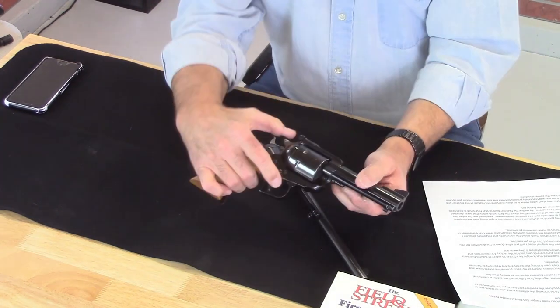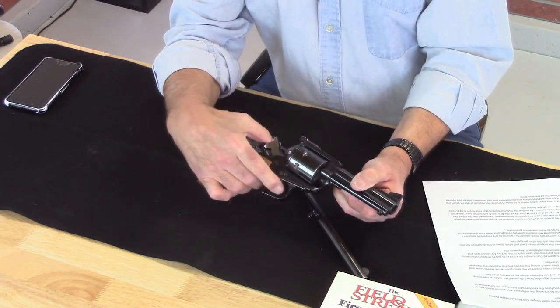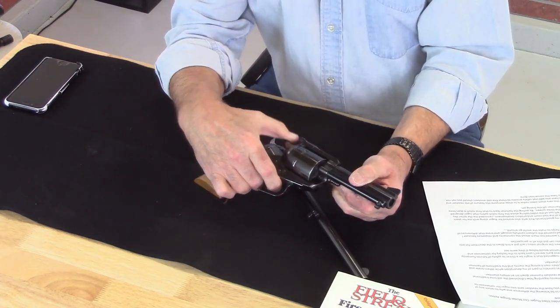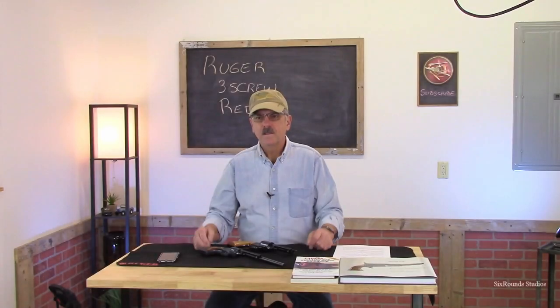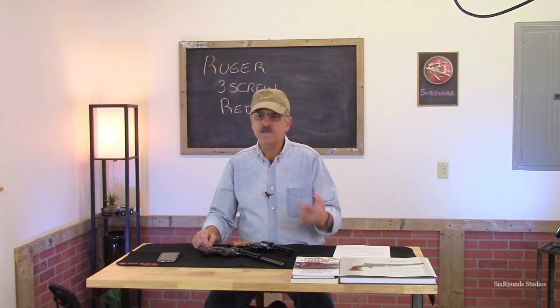There is something truly visceral about the sound and feel of doing this. Hey everybody, welcome back to Woodchips in Black Steel.